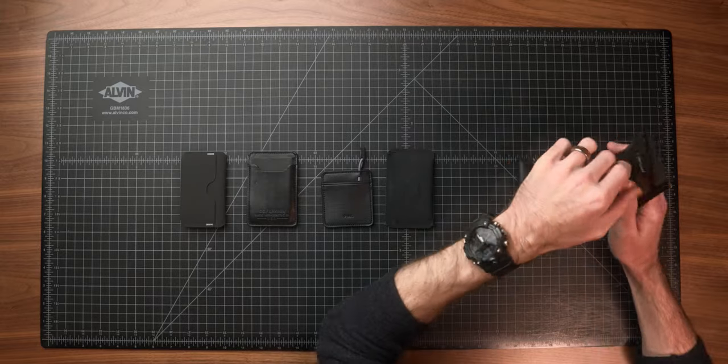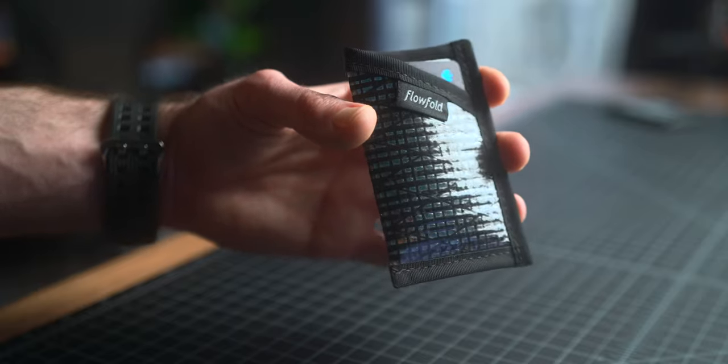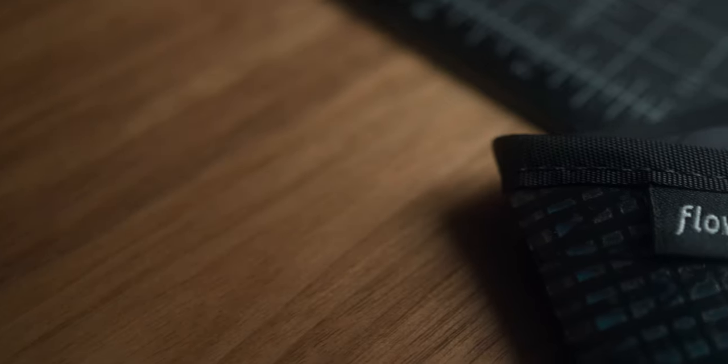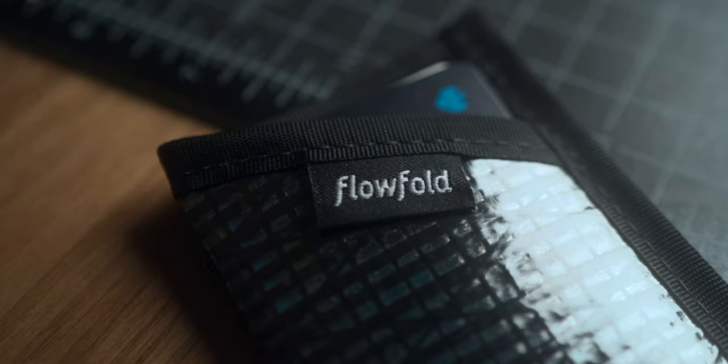Next, we've got a recent favorite of mine that you might already be sick of hearing about on the channel: the Flowfold Minimalist Card Holder Wallet. It's made in America, made from recycled sailcloth, and it only weighs 12 grams. Super lightweight, super thin, very simple — just one simple card slot. This is definitely my go-to wallet when I go backpacking, where weight really matters and I'm trying to shave off every gram and ounce. They have a bifold version as well, but I'm not a huge fan of bigger bulky bifold wallets — I like that this is thin and simple, made with recycled materials, and it's only $15. It's a bit too simple for me on a day-to-day basis, but a really solid option for outdoor adventures.